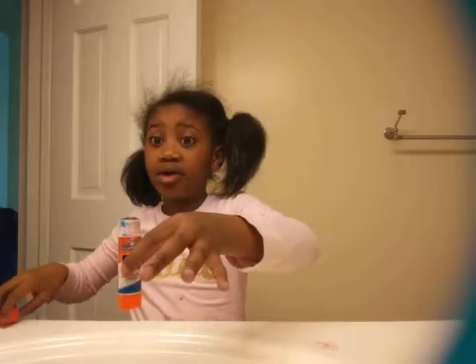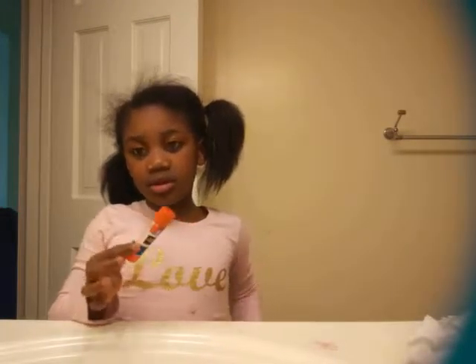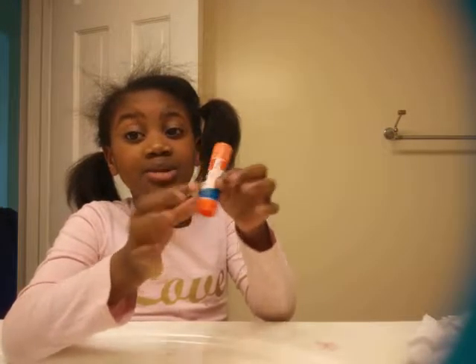Now once you top it off, make sure you do not leave any evidence in the bathroom. Let me clean off it. Alright guys, the next thing is you want to make sure you clean the cover.